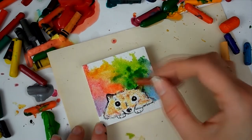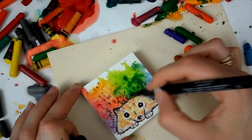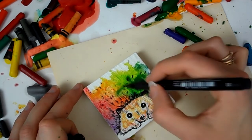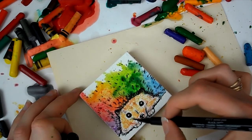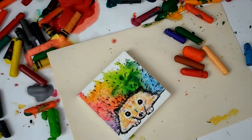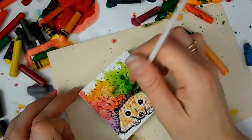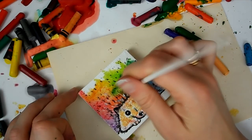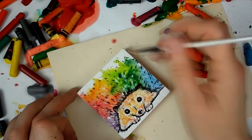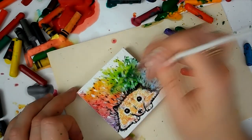Then I went over the top of the rainbow spikes with my Faber-Castell brush pen to define some spikes, and I also added white acrylic on the body and the spikes to make sure it definitely looked like hedgehog spikes. I really like how this piece turned out — it's really cute. I'd definitely try this technique again with the crayons I managed to save, and I really like the galaxy piece too. It's a great technique for using old crayons instead of just throwing them away.